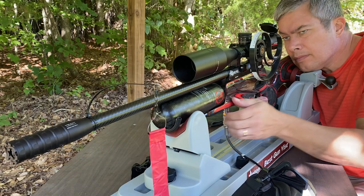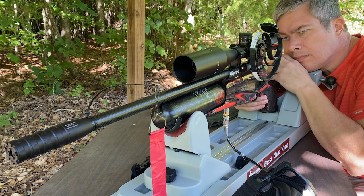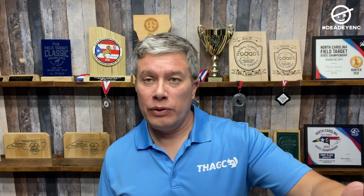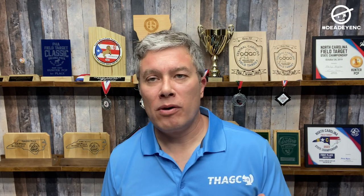I shot a bunch of groups of these. I shot off of a bench and I used a gun vise to try to take me out of the equation as much as possible. I tried to pick a day that wasn't very windy and I was shooting at 55 yards, because in field target competition that's the furthest we shoot — at a kill zone that's an inch and a half at 55 yards. That's where your groups open up the most, so that's where I want to check the performance. I shot 10-shot groups and got an average.